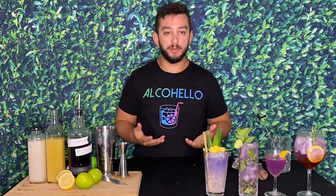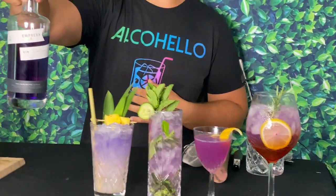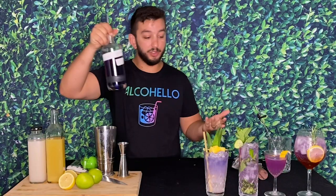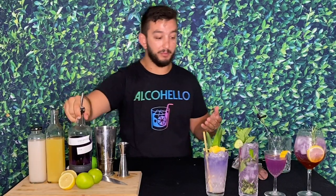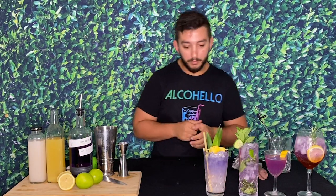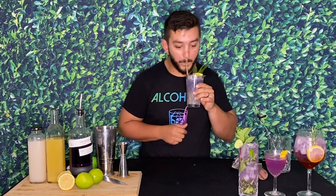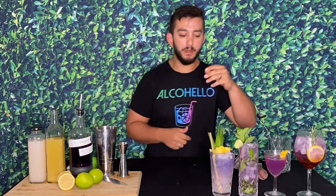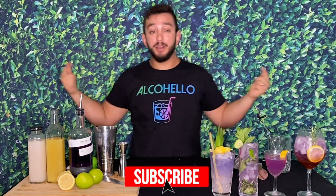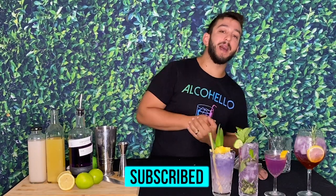Thank you so much for watching Alcohello — these are your four gin drinks using the Empress 1908 velvet purple color-changing gin. You can clearly see the color change across all the cocktails, all the way from light to dark. Very very good gin and I can't stop drinking this one. Please subscribe, like, click all the links, and we'll see you next time.